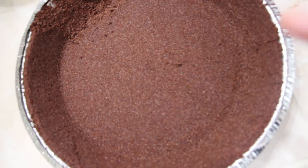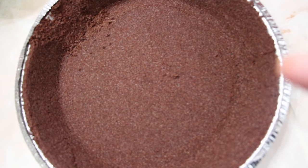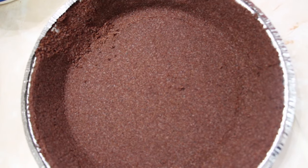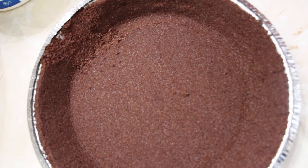I'll take the mixture and pour it into my 9-inch ready-made pie crust. Then I'll place it in my fridge for a couple of hours or overnight. You want it nice and firm. So now I'll start pouring the mixture in.